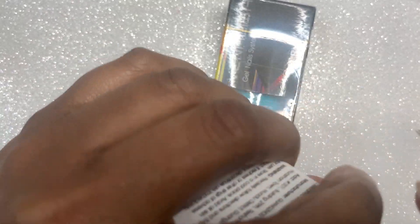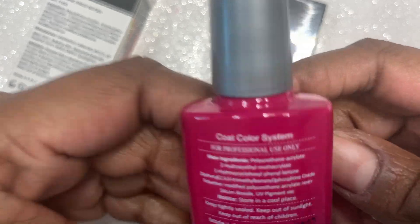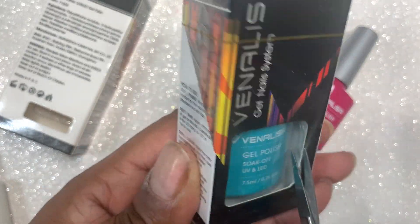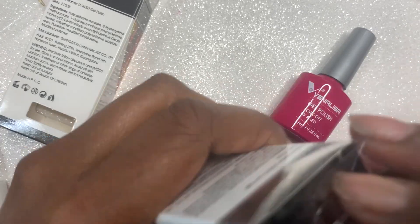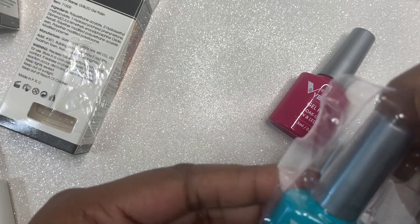I think all of these I didn't pay any more than $1.90. The other thing that I like is the bottle is pretty much the same color as the gel polish. You know how gel polish bottles are all opaque so you can't really see what color it is — some of us swatch the bottles or whatever — but with these, the bottle is pretty much the same color as the polish. So I do like that as well.